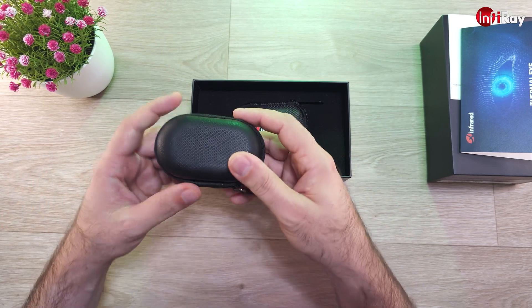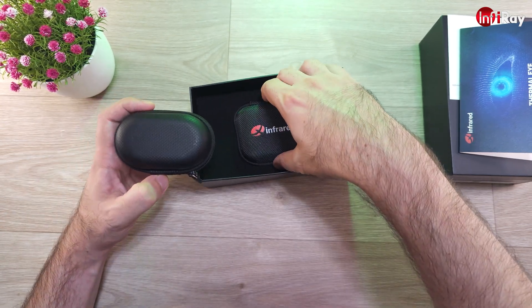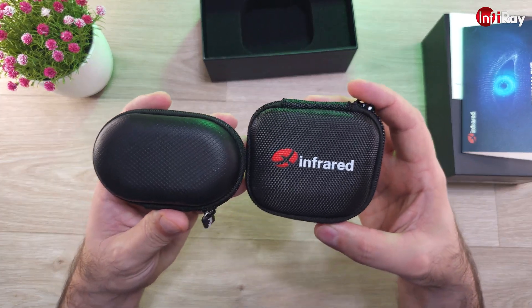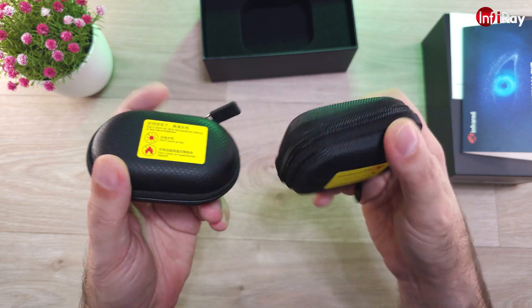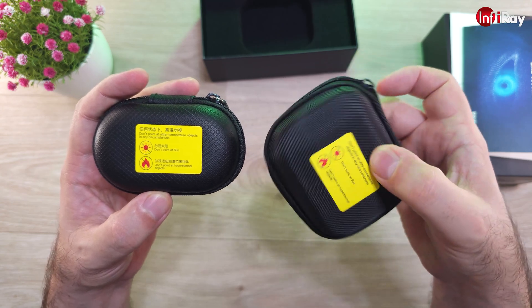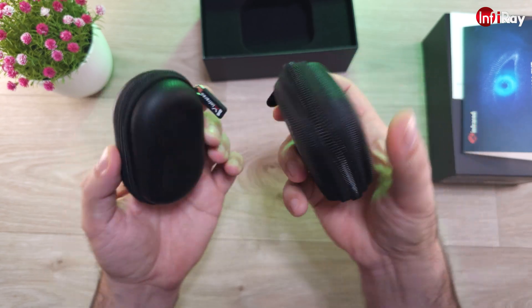In my hand I'm holding the carrying case for the T2 series, and as you can see, the X2 carrying case is slightly larger. At first glance I like the T2 series case a little more because it's more compact. But let's see how the camera is.